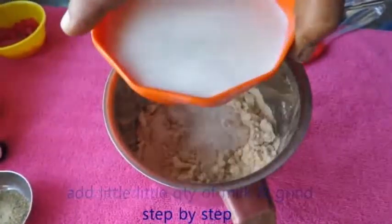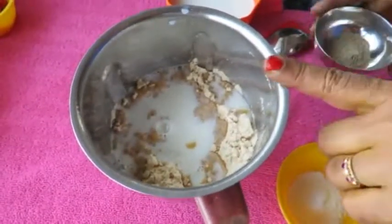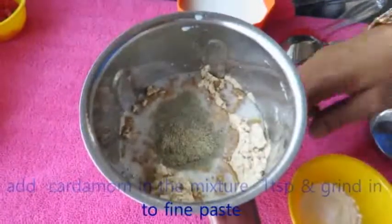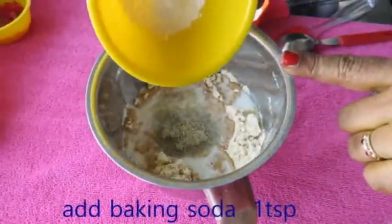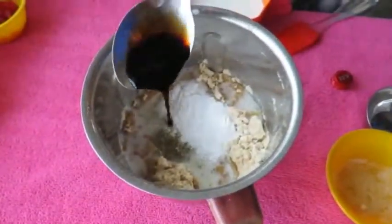Add 1 teaspoon of salt. Add 1 teaspoon of vanilla essence.